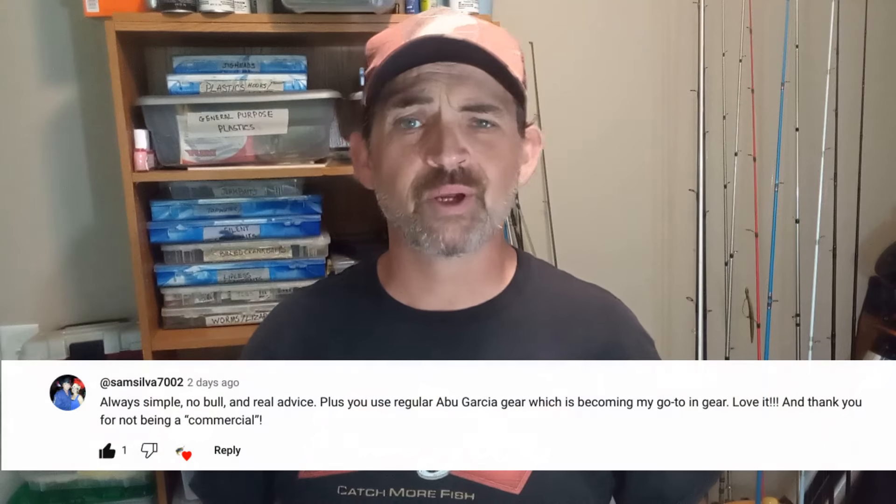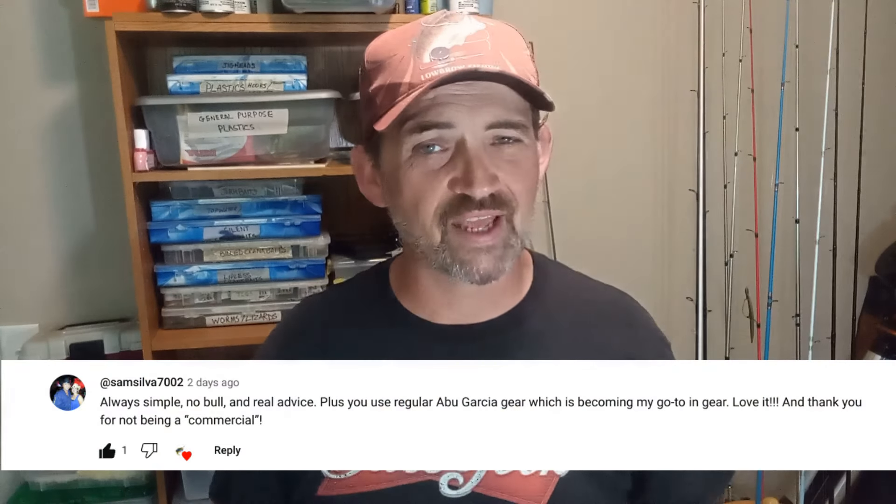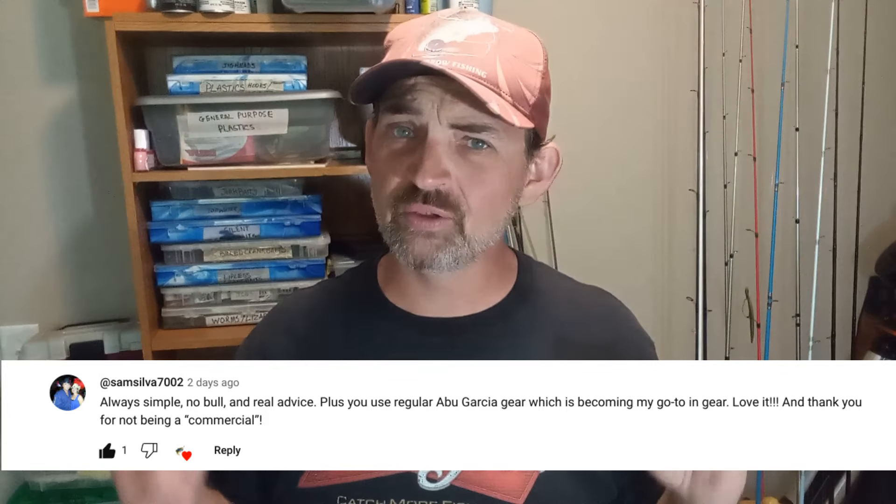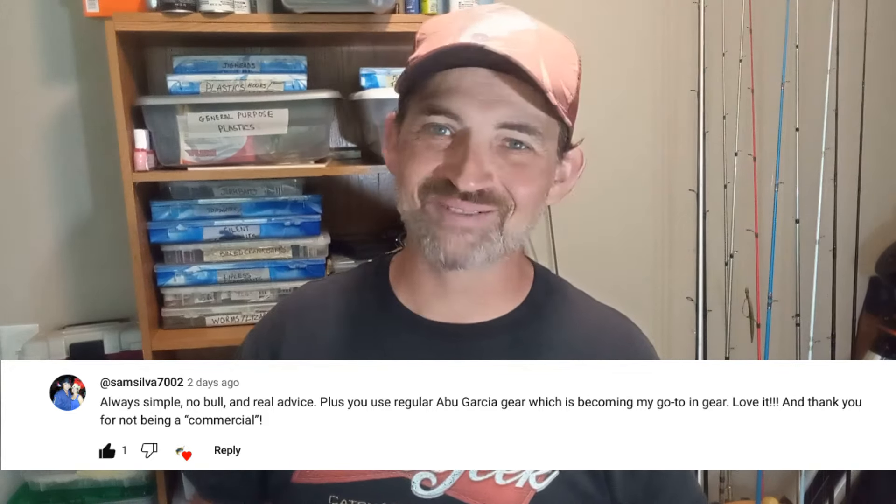Here is this video's featured comment — congratulations! If you would like to have a chance to have your comment featured in an upcoming video, all you've got to do is leave a comment. And now, on with the video.